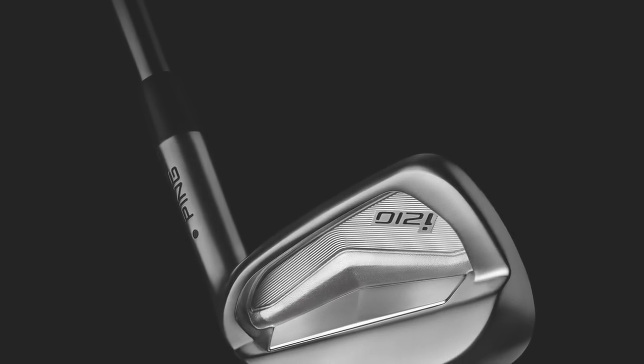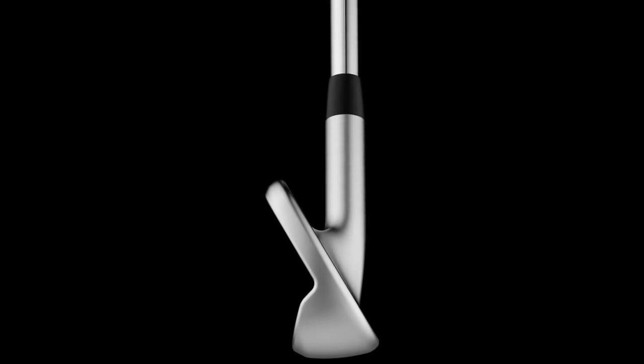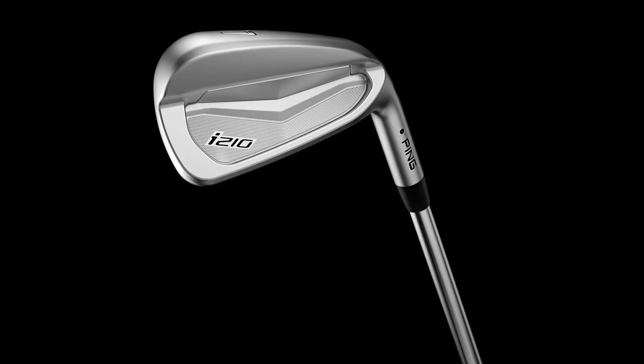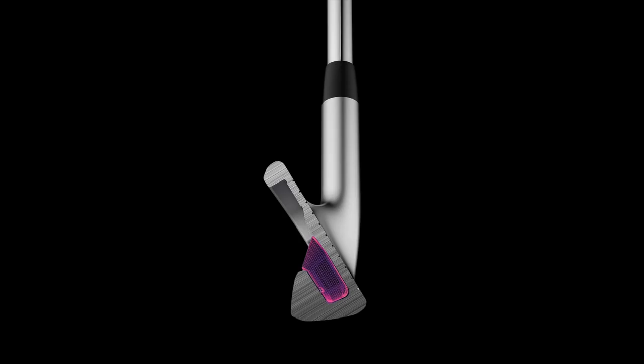The i200 was really an incredible product — it almost defied being put into a single category. You had some of the best players in the world playing it on tour, and it was the number one iron on the LPGA Tour, yet mid-teen handicaps easily fit into it. This iron touches the broadest range — we've had some of the best players in the world use it: LPGA, single-digit handicappers, and avid club golfers really focused on precision and scoring. They're looking for that great marriage of feel, precision, and an even better look.